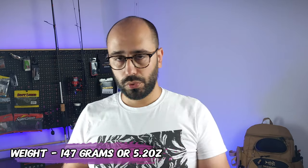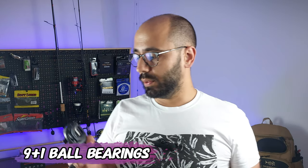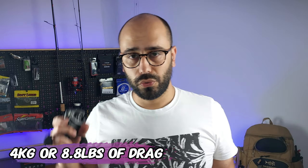I want to give you a quick rundown of the specs before I give my opinion. It's 147 grams total weight, so 5.2 ounces. It has nine plus one ball bearings — the ones on the shaft are NMB ball bearings, pretty good quality, and it free spools very nicely. It has four kilos of drag, so 8.8 pounds.